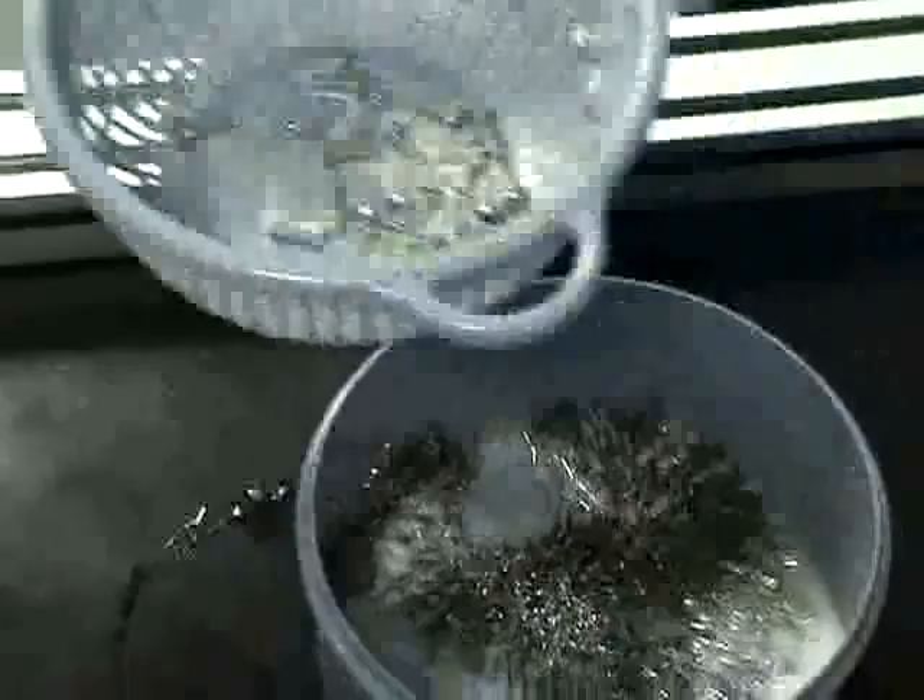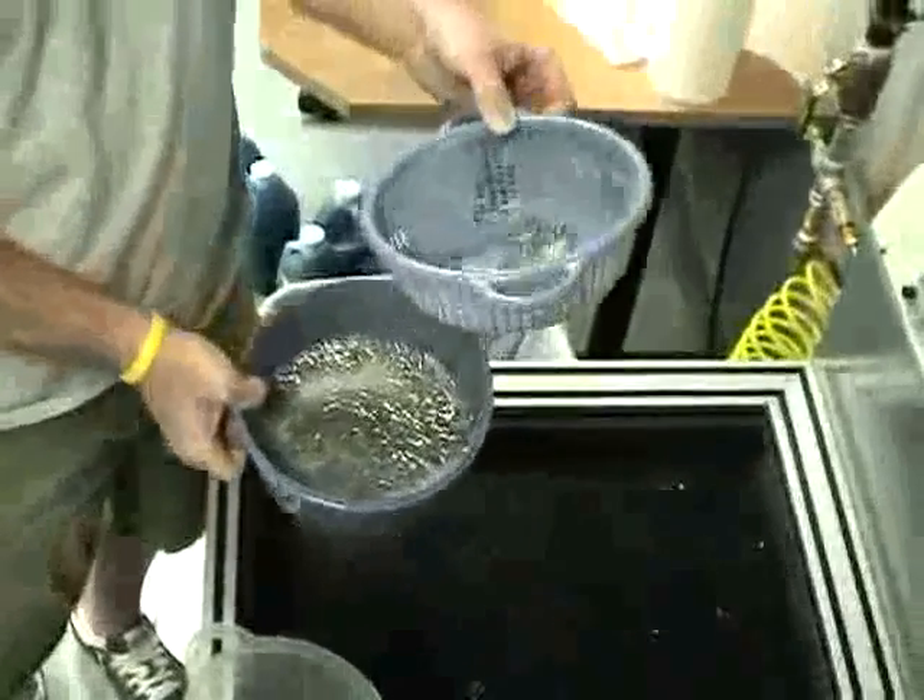Then you have your media below the strainer.